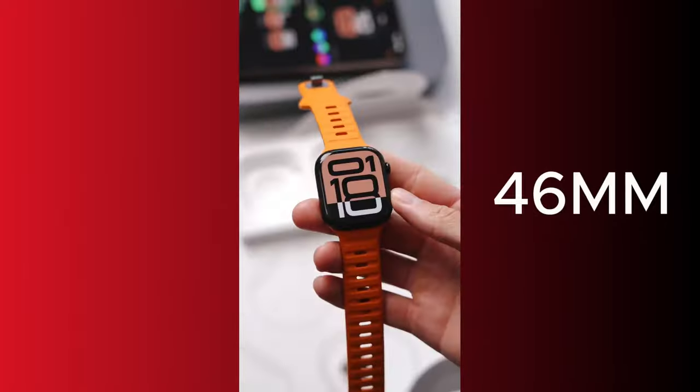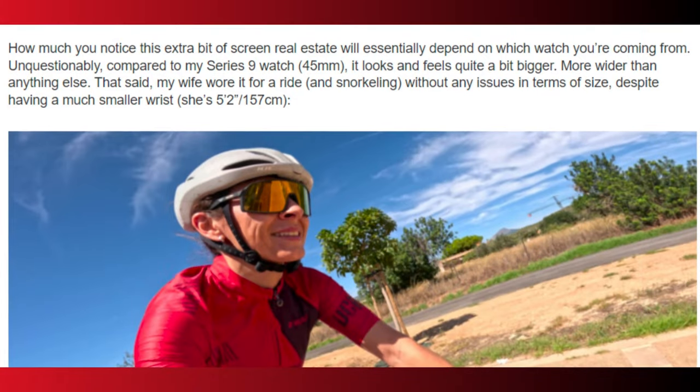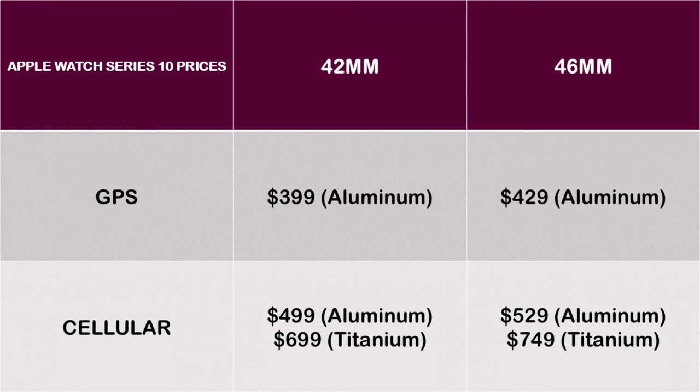Meanwhile, the 42mm unit being smaller is more compact, though the 46mm unit is still very compact. One reviewer claims his wife, who has a 5.2-inch wrist, wore the 46mm unit and it looked nice on her. As a result of the bigger display size, the 46mm unit is priced $30 higher. It starts at $399 and $429 for the 42 and 46mm aluminum GPS models. It is $499 and $529 for the cellular models, respectively. On the other hand, the titanium model retails at $699 for the 42mm unit and $749 for the 46mm unit.